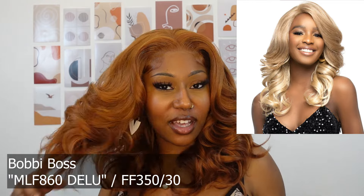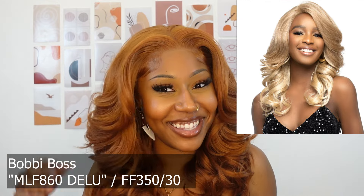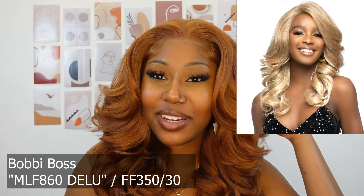Y'all just love this color — it's so pretty, and then like all the feather curls, I'm here for it. This unit is in the style MLF 860 Delu — it literally says Delu.